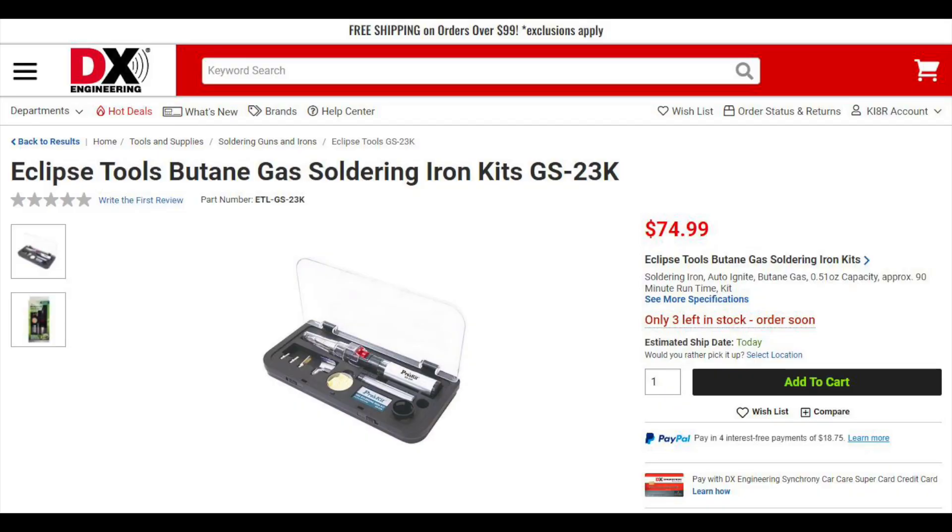Eclipse has a number of new items on the DX Engineering website. The first item is the GS23K butane soldering iron. It comes in a rugged plastic case and features auto-ignition, 90 minutes of run time, and a refillable tank. This 3-in-1 unit will work as a soldering iron, blowtorch, and hot air blower.